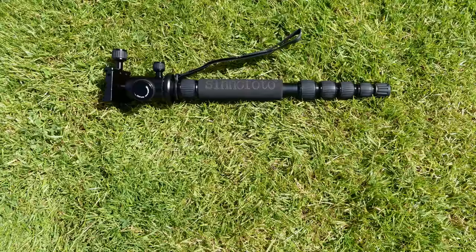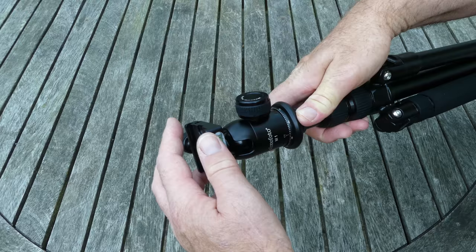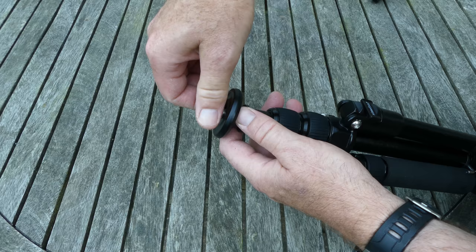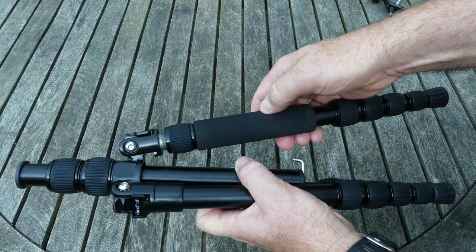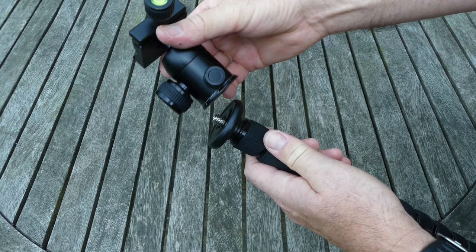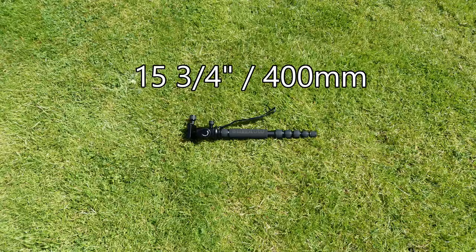The final option is to convert the tripod into a monopod, which is much smaller and lighter to carry around than the full tripod. First the ball head is removed, then the short screw, then remove one padded leg, and replace the short screw with a longer one supplied in the kit. It can then be reassembled as a monopod. The extended length is approximately 42 inches or 1080 millimetres, and retracted it is approximately 15 and three quarters of an inch or 400 millimetres.